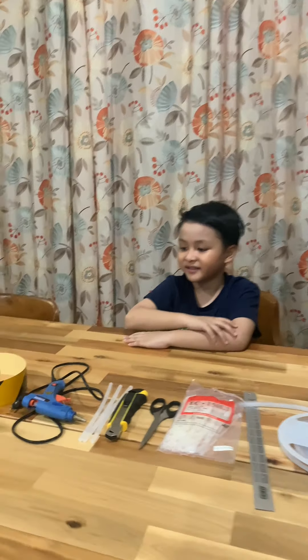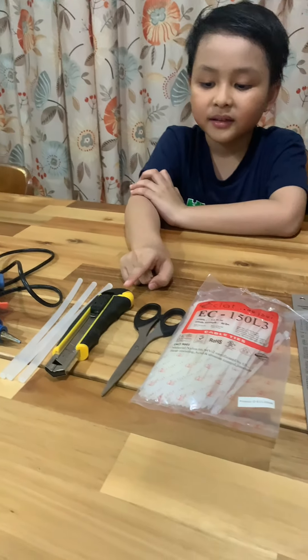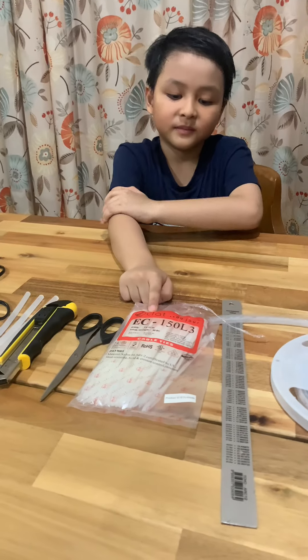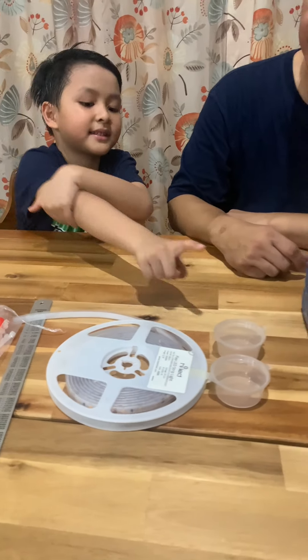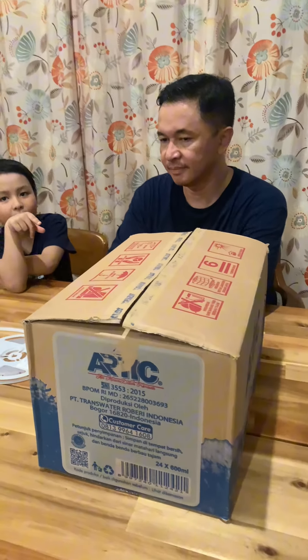This is the materials: tape, glue gun, cutter, scissor, cable tie, ruler, LED lights, plastic cup, and recycle box.